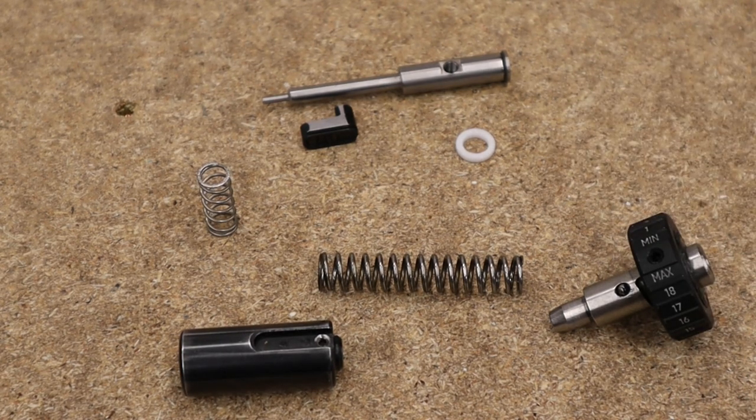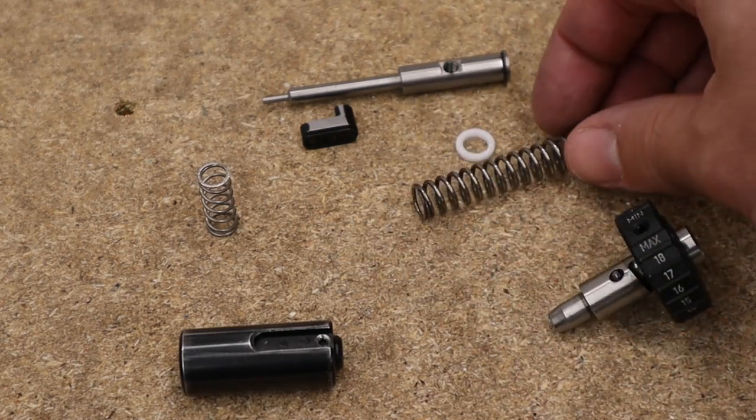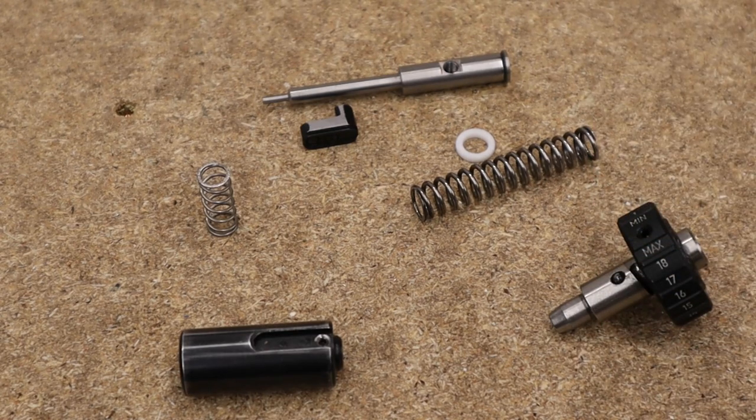The rifle still has a lot more in it and I expect that figure to jump up when we start messing around with different hammer springs, different reg pressures and all that sort of thing. But we'll show you what we do as we do it. For now though, that's about going to do it for this video — thanks for watching and we'll see you in the next one.